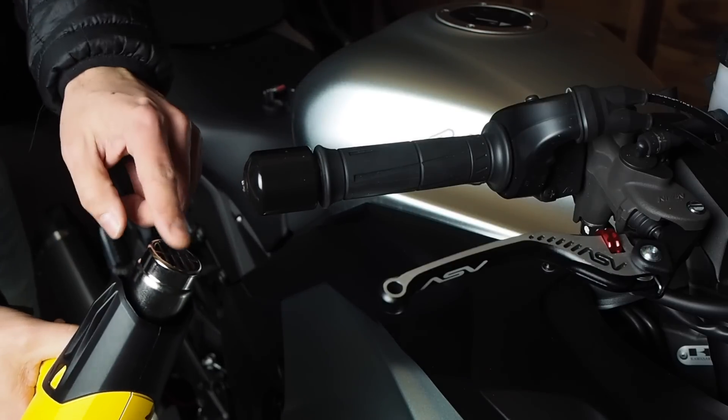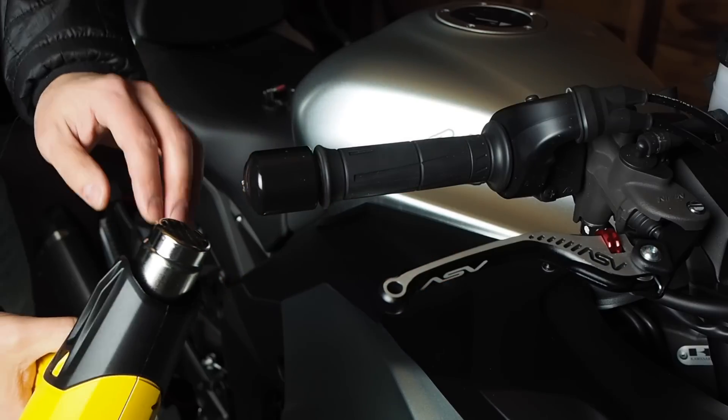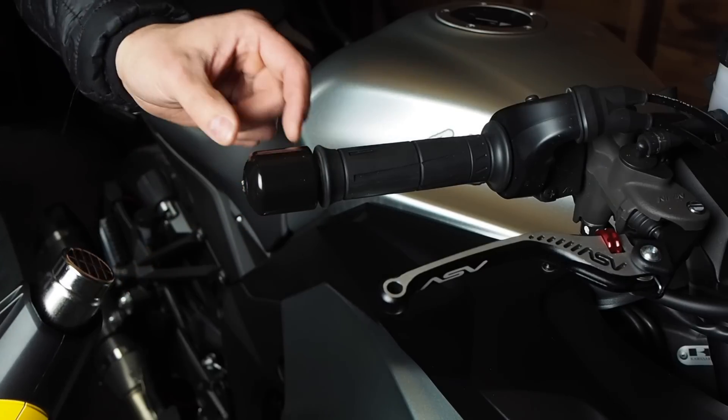What I ended up using was a heat gun, and I just put heat on it blowing upwards so that you're not blowing down into the body panels because you don't want to damage the paint. I just blew the heat onto it until it got really hot and started to loosen up the Loctite.